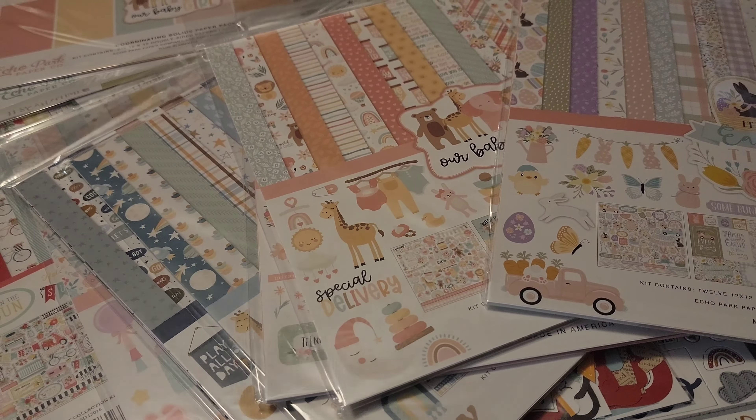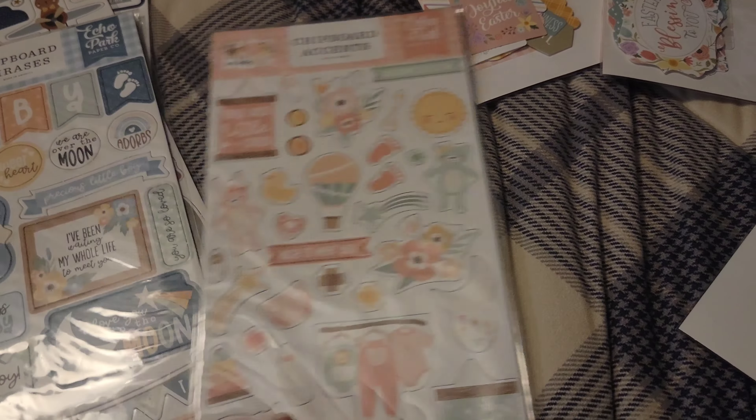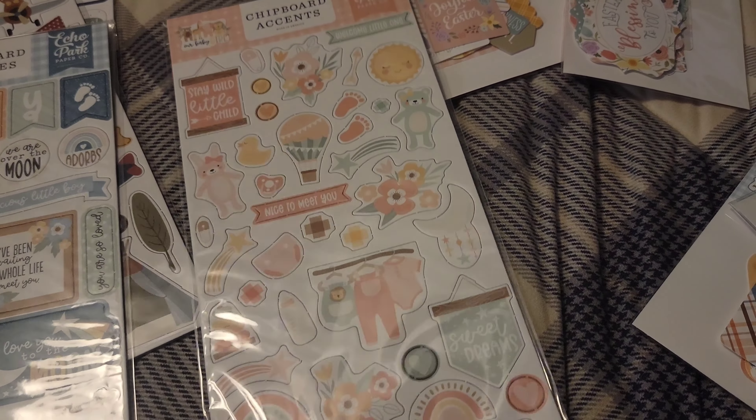Everyone's been saying I have pregnancy brain, so I guess that is a thing! For the first collection, It's Easter Time, I got the chipboard phrases and accents — originally $3.09 or $4.09, I got them for a dollar. I initially thought I accidentally got two of the same, but they're different. I love the Easter bunny design that could work as a title. I'm going to start buying these with collections because when I was making layouts in May with only a sticker sheet, it didn't have the dimension I was looking for.